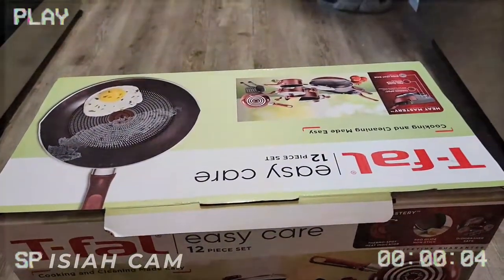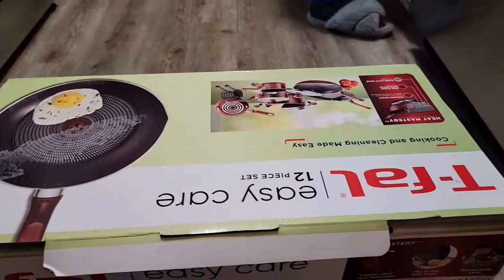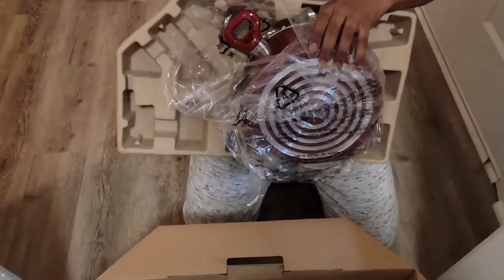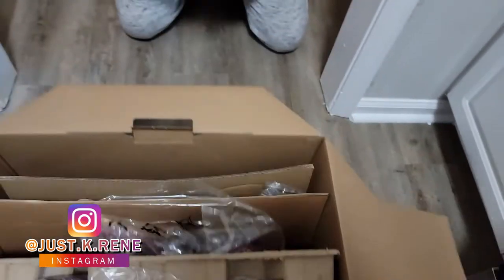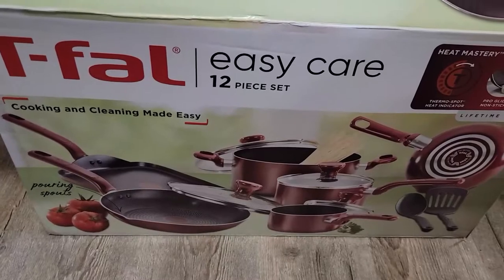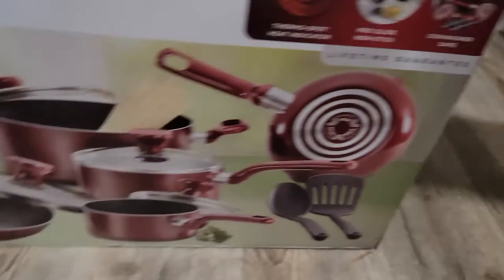Hello everyone! As my son was telling you, I purchased the T-Fal Easy Care 12-piece cooking set — not for dolls, of course. It's a heat master set and some other stuff. I'm actually going to cook with it because I'm doing a meal in the future, so let's just look at it.